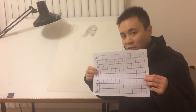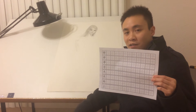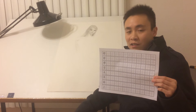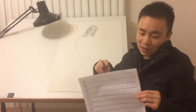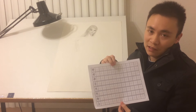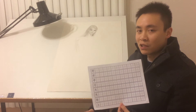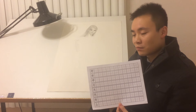So this is called 填字格 in Chinese Mandarin and 田字格 in Cantonese. It is basically a template that we use to help us learn how to write Chinese characters properly.